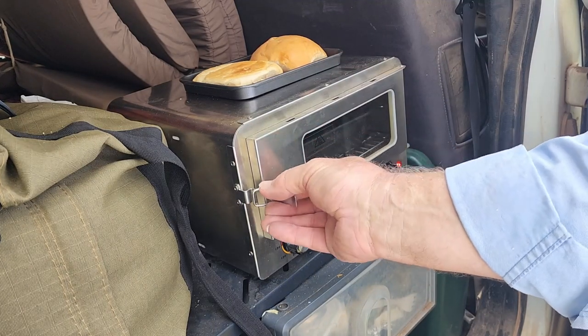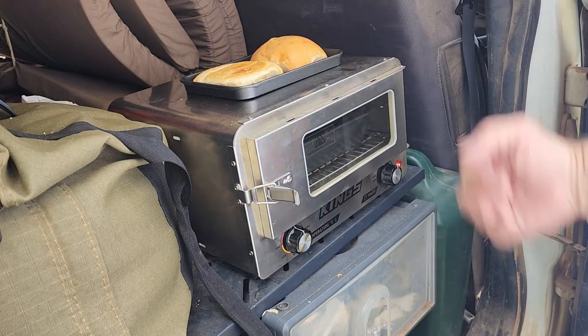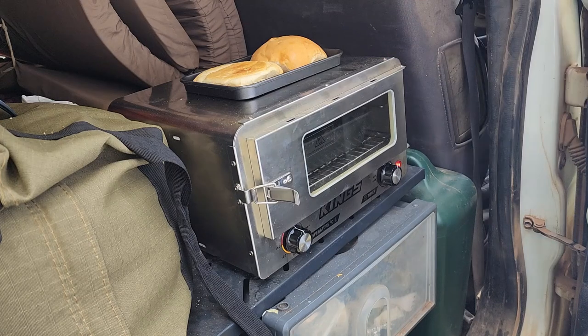I just use the top part as a warmer. You can put plates on there, but I'm just going to keep those bread rolls warm while I do the rest of this hamburger.